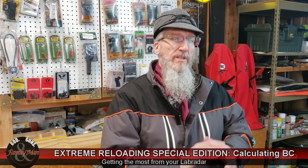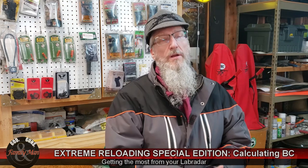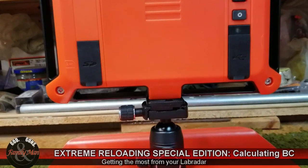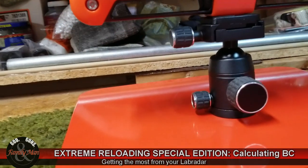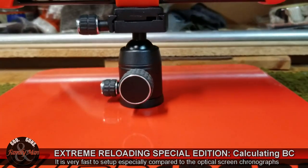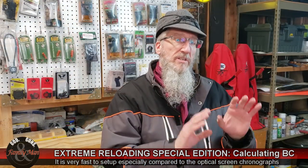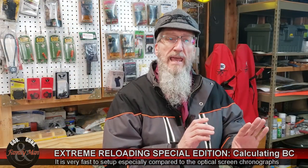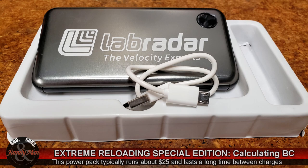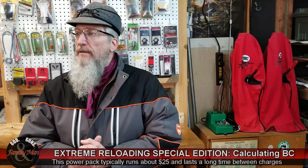If you've watched some of our previous videos, it's likely that you've seen me using my lab radar chronograph. It's a good tool to measure velocity — easy to use, very fast to set up, and quite reliable as long as you have a good power supply. One little tip: use not the AA batteries, which you can do as a backup, but go ahead and get one of their USB power packs. That works so much better.